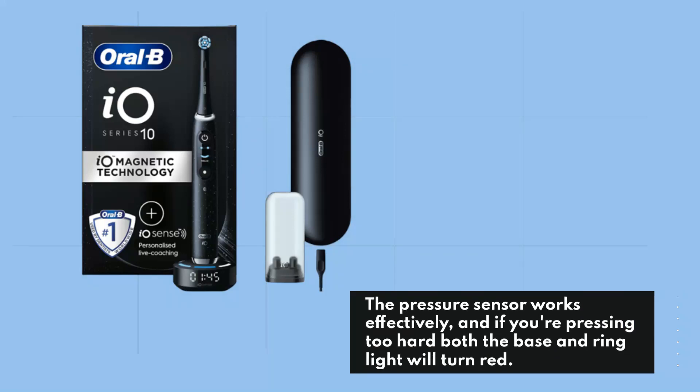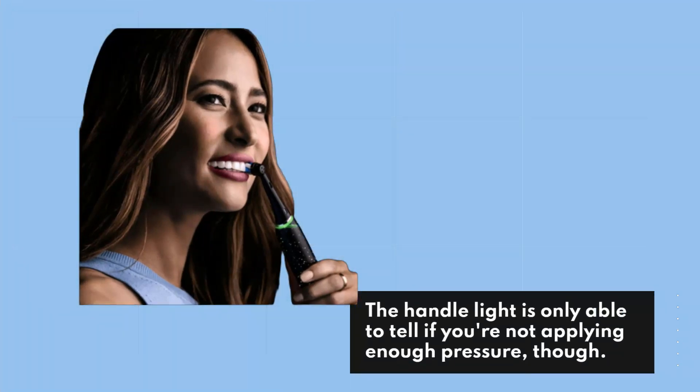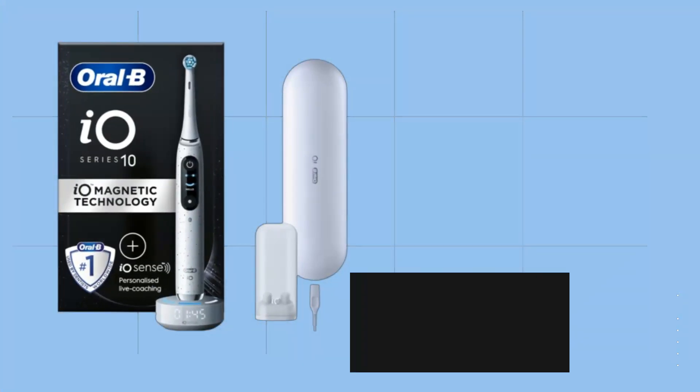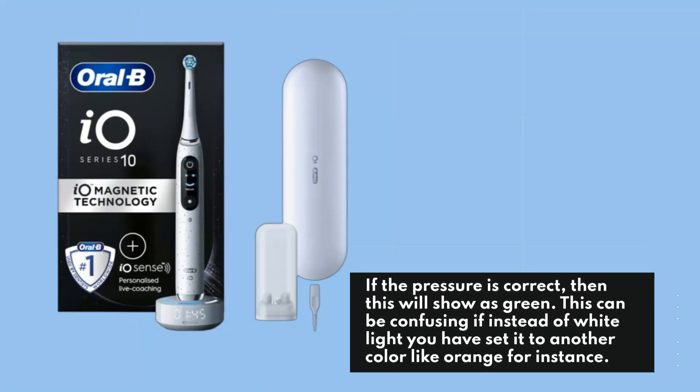The pressure sensor works effectively. If you're pressing too hard, both the base and ring light will turn red. The handle light is only able to tell if you're not applying enough pressure, though. If the pressure is correct, it will show as green — which can be confusing if you have set the ring light to another color like orange, for instance.